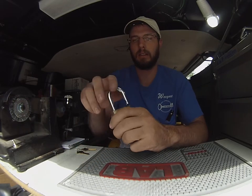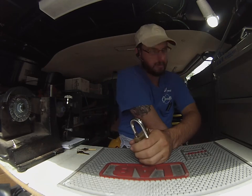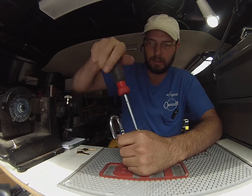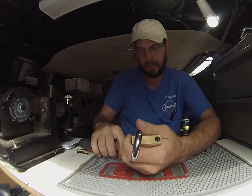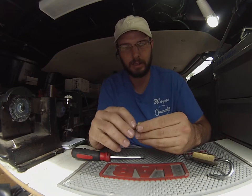Just going to be re-keying this. You're going to need the key, you're going to need to pop that open. We have a screwdriver right down the center. The entire cylinder is going to pop out just like so.